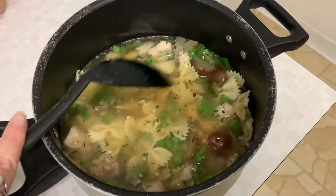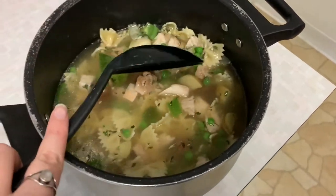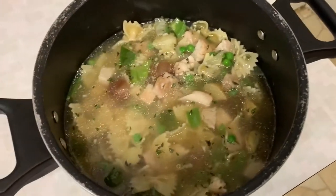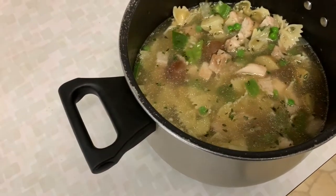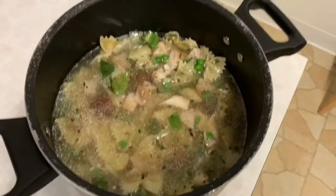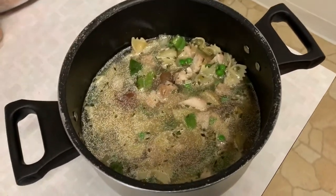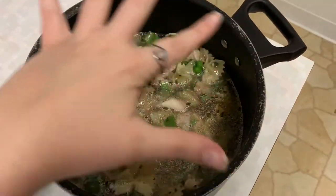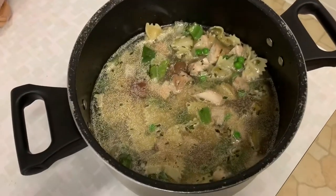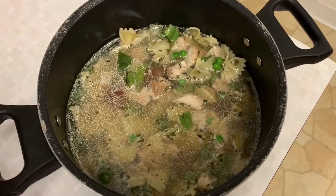Oh, that looks so good. Wow, that looks amazing. I wish I had some carrots, but I don't have any in my refrigerator or pantry, so I will not be adding those today. Let's stick this on the stove and I will check back with you. It will take about 20 minutes for this to simmer and cook and everything to meld together and taste really, really delicious.